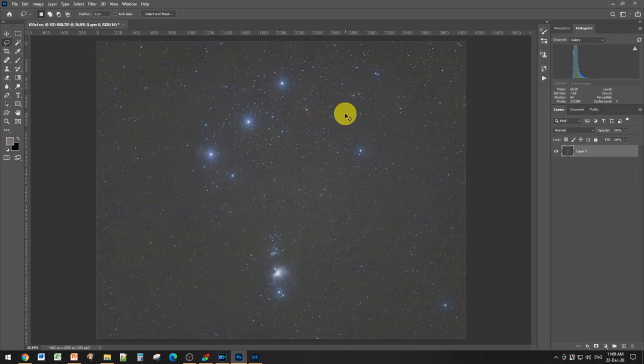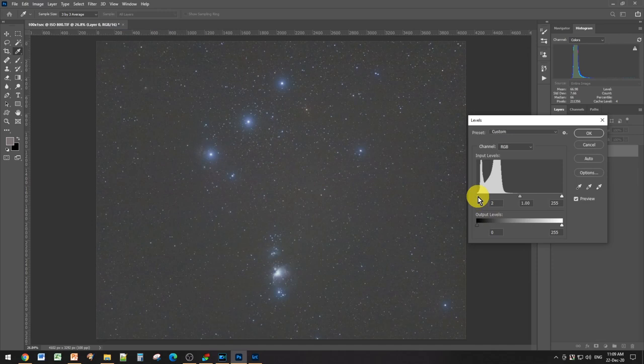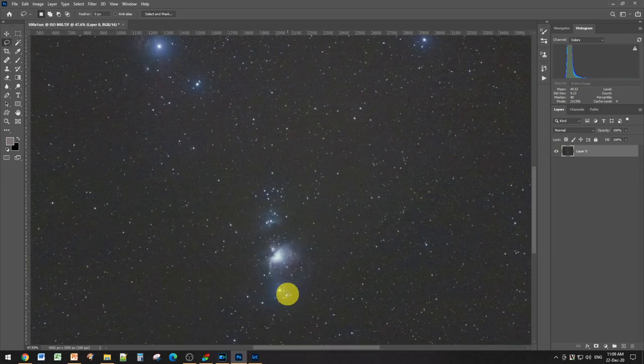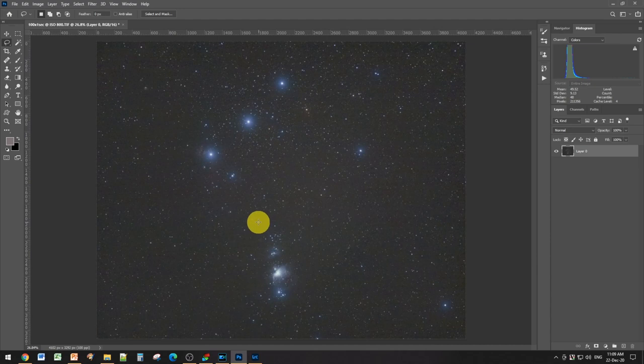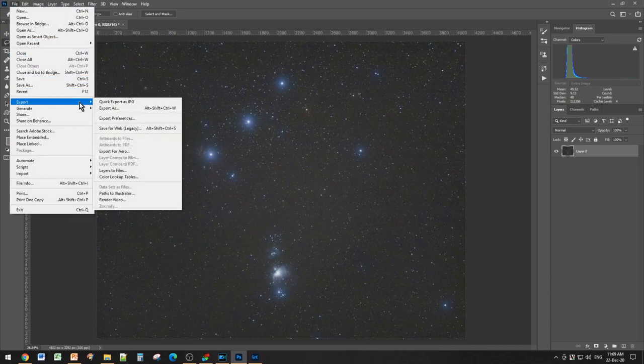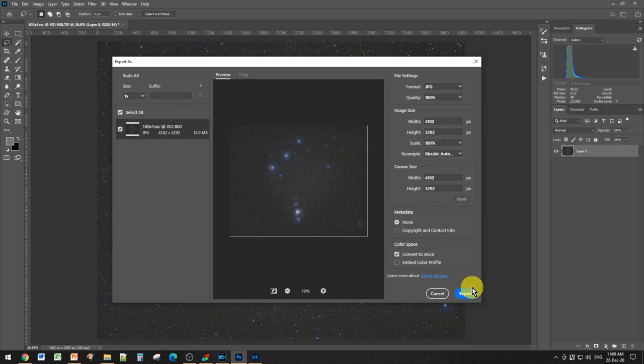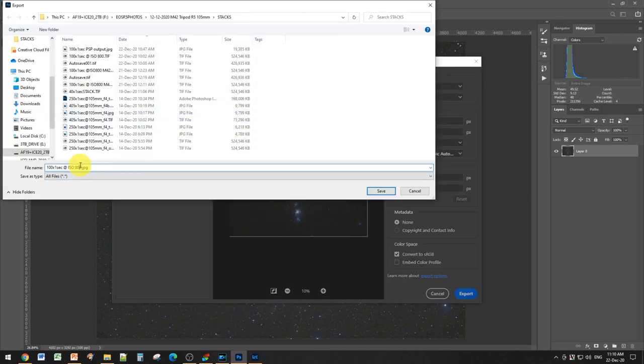That gradient correction worked very well. Being careful raising the black level further — you don't want to destroy too much detail. Some last final tweaks: I've still got the faint nebulosity visible, so I haven't gone too aggressive. Now do file, export, export as — choose JPEG format — and export to a specific folder with a name like Orion Image 1, and save.